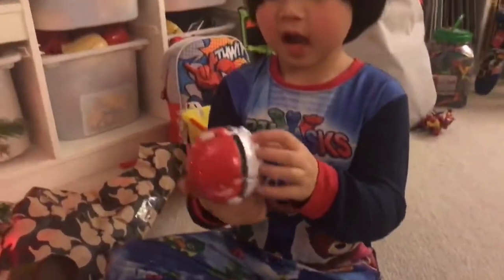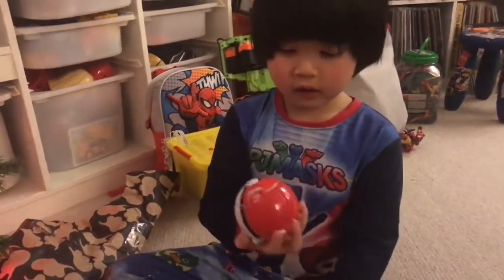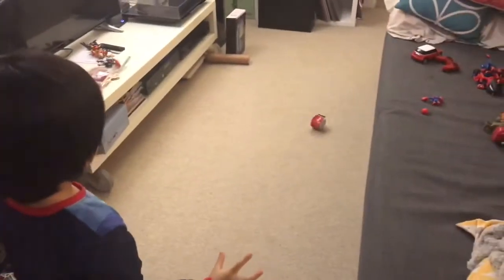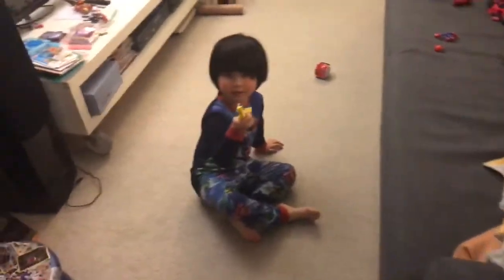This is the Pokémon Ball that's from XYZ. And we have to throw it on the floor so the Pokémon comes. And look — see? Throw it harder. Throw it harder. Where's Pikachu? It came out!